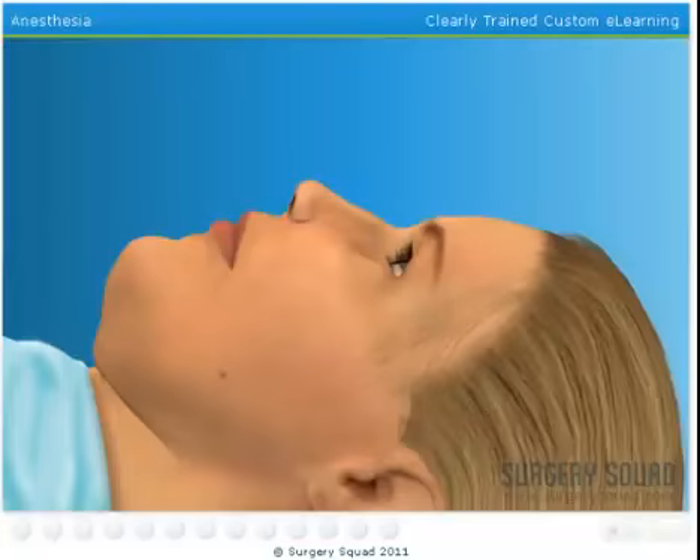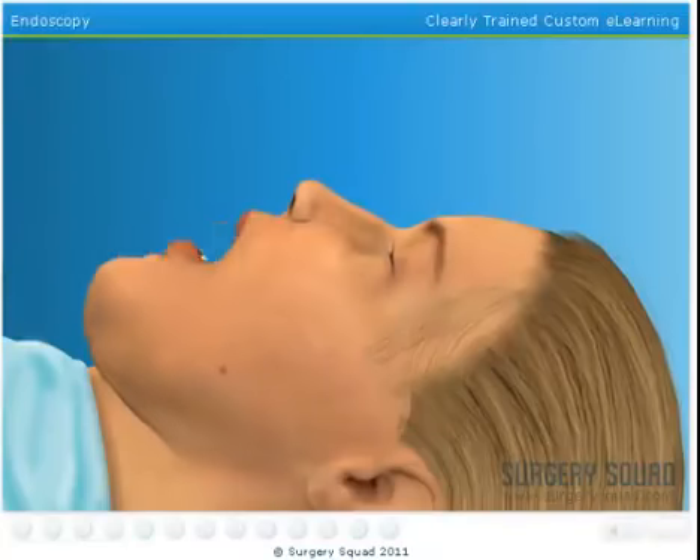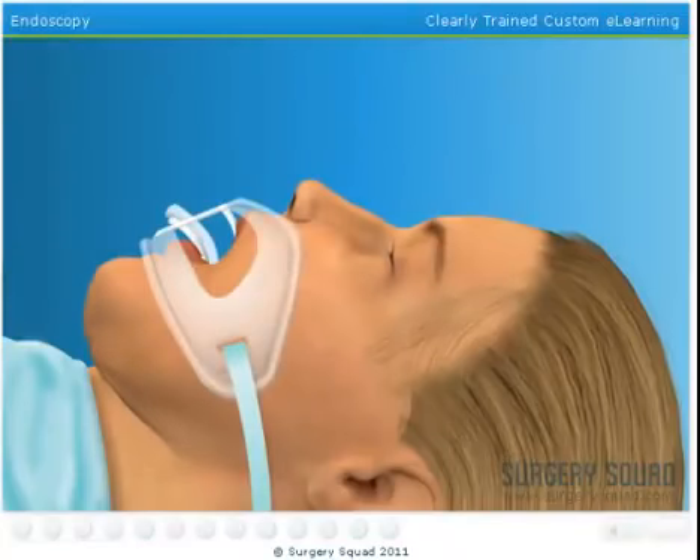Our patient has been prepared for the procedure with a mild sedative, and now the anesthesiologist places a mask over her nose and mouth, and she'll drift off into dreamland. From here, we'll place an endotracheal tube down the patient's throat.